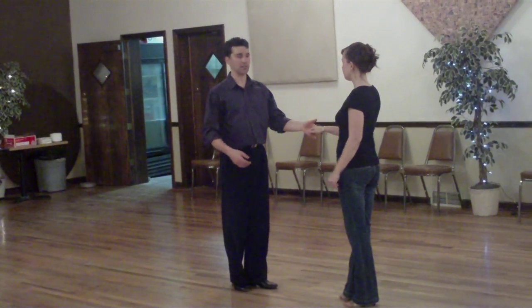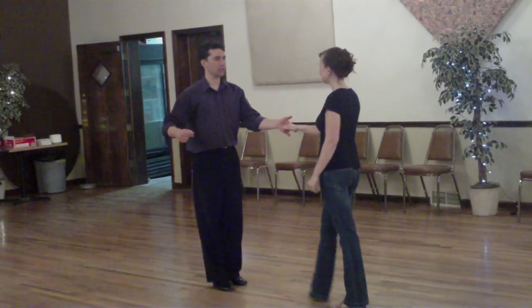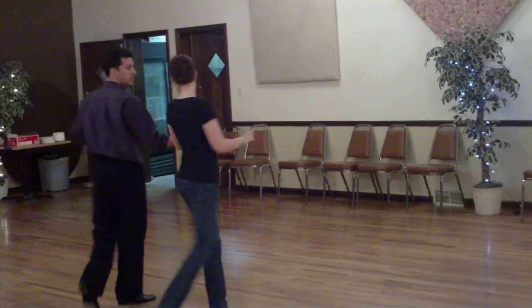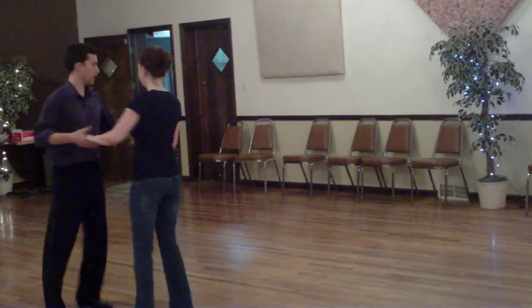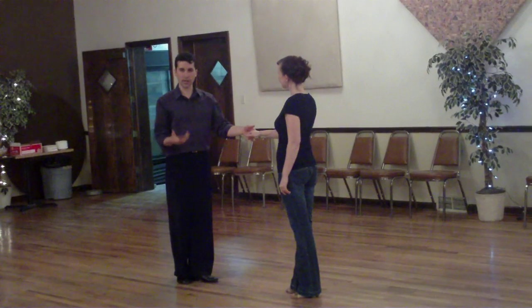So in full speed, that looks like this. One, two, three and four, five and six, and one, two, three and four, five and six, seven and eight, nine and ten, eleven and twelve, thirteen and fourteen.